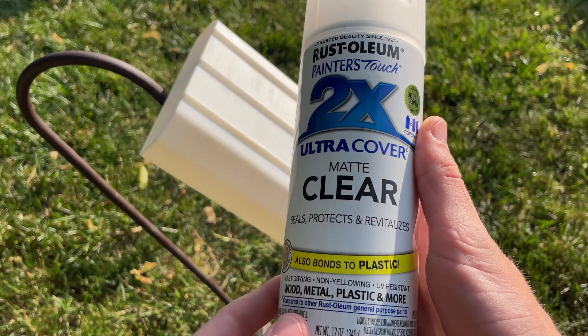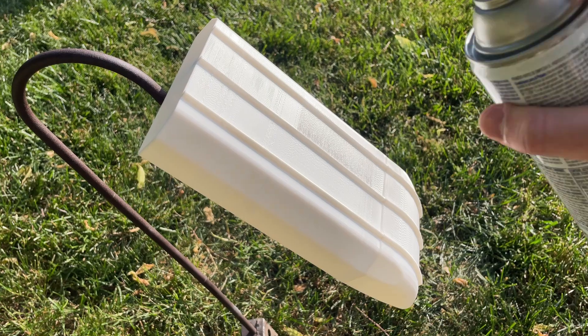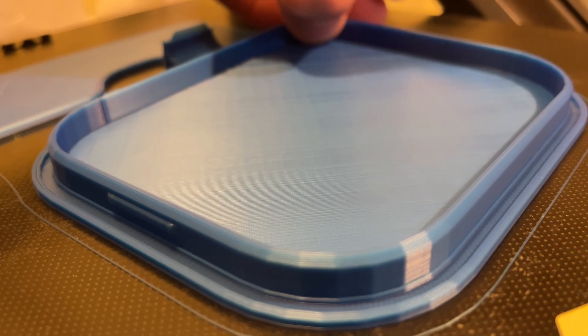While that's printing, I'll give the bottom a quick spray of clear coat. The boat should be watertight on its own depending on the quality of your printer, so you shouldn't really have to do this, but I am just to be safe. All the parts are finished.